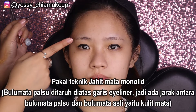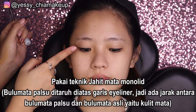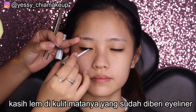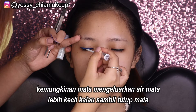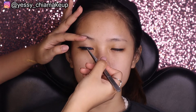Untuk jenis mata seperti ini Yesi bakal pakai teknik jahit mata bagian dalam. Caranya taruh bulu matanya di atas garis eyeliner, kasih lem dulu. Yesi lebih suka kerjainnya sambil model tutup mata supaya nggak kedip-kedip dan lebih relax. Lem di bagian eyeliner, dan Yesi suka gambar eyeliner-nya tinggi di bagian tengah, bagian depan dan belakang tidak tinggi, supaya lebih kayak almond eyes.